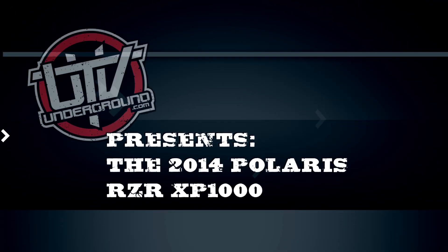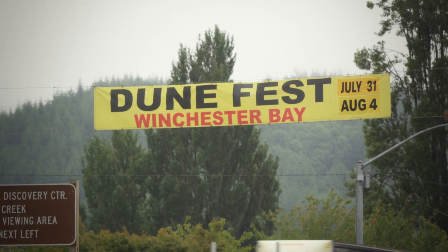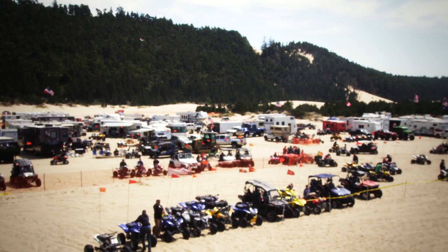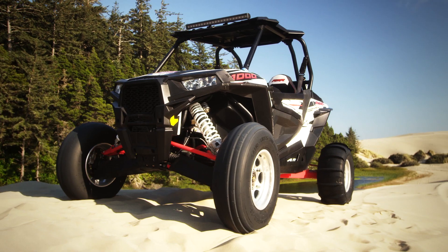What's going on? It's RJ Anderson. We're out here in Winchester Bay Dunes for Dune Fest 2013. It's my first year out here and I just got handed a brand new XP1000, threw some paddle tires on it and doing a quick shake down on her for UTVUnderground.com.